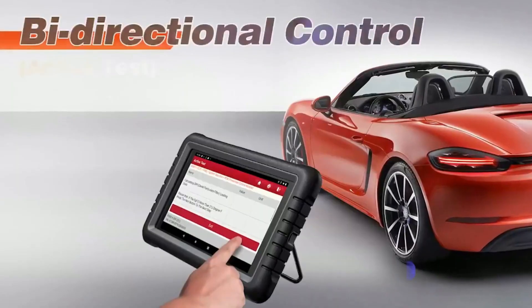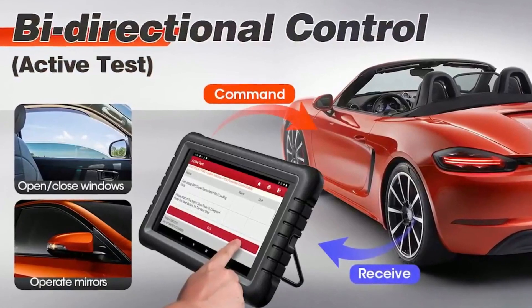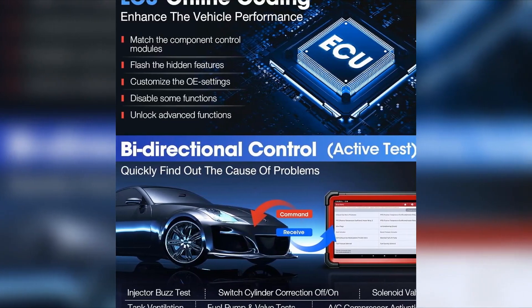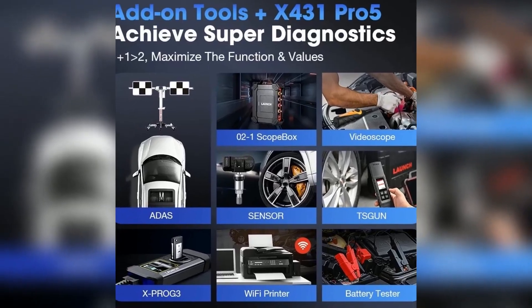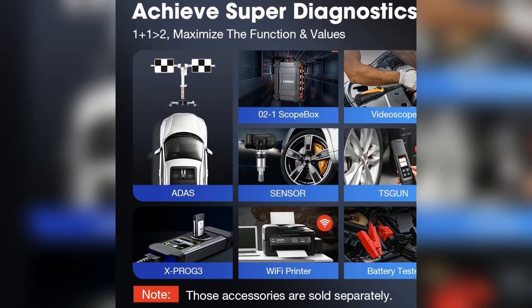Real-world demonstration — diagnostic example: show a live demonstration of using the Launch X431 Pro 5 to diagnose a specific fault code in a vehicle. Reprogramming example: demonstrate the process of reprogramming a module, e.g., ECU, using the tool. Briefly compare the Launch X431 Pro 5 to other popular scan tools on the market.